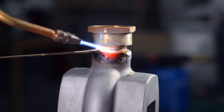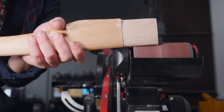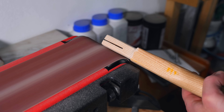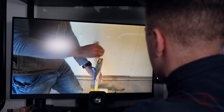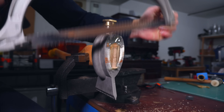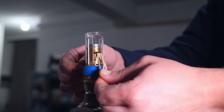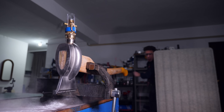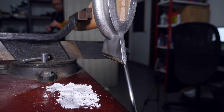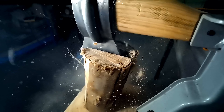Now I need to weld the adapter in place and put a handle on it. I applied wood glue on the wooden wedge and inserted it into the kerf. There we go.